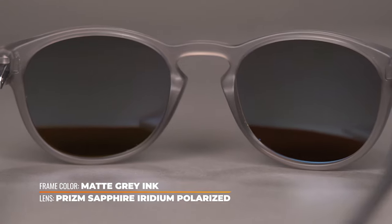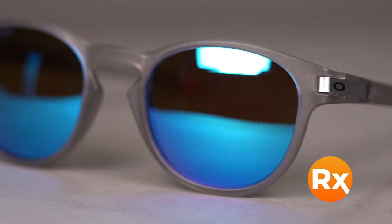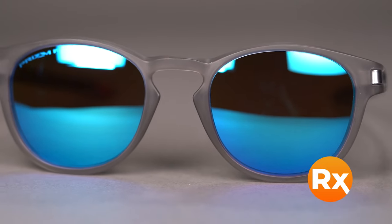A keyhole nose bridge caters to a wider variety of nose bridge shapes and sizes. The Latch comes in a variety of colors and holds a range of prescriptions, including progressives.